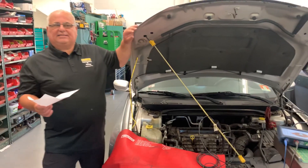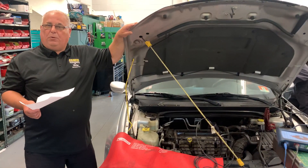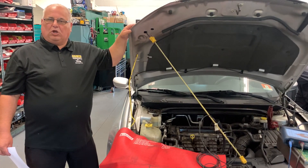Also over there we have a current amp probe on the positive battery cable. Basically what happens when you crank this engine over — when you're cranking the starter over and the starter's under a load because the engine has compression — it's going to pull more amps, and you're going to see it on the lab scope.